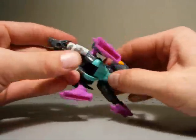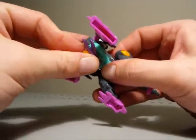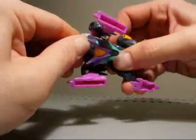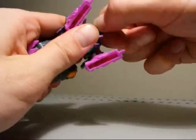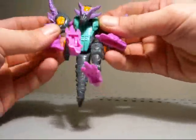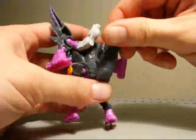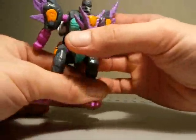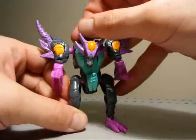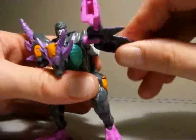Okay, to transform back: bring these heads up, bring all this down, bring the head up, rotate it 180 to the front, bring the arms up, rotate the forearms to the front, bring down the legs, bring down the tail, bring it to the back, and there you go. So this is Seaspray — thanks for checking out my little review on Classics Legends Tripticon. Till next time, I'll catch you later.